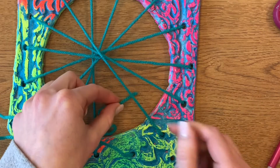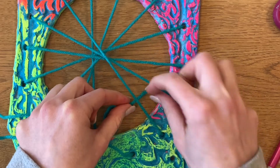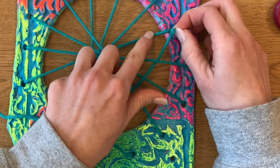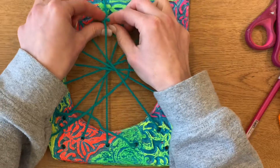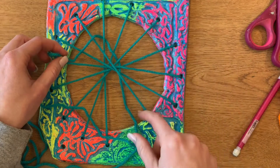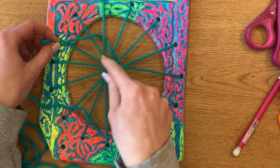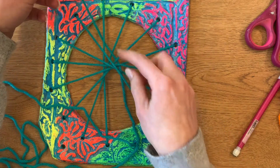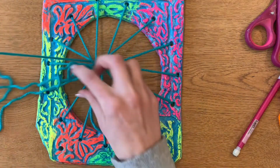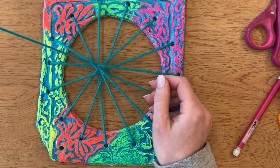When we weave, it's a very simple pattern of under, over, under, over, and it repeats and repeats. So I'm going to take my string — this is actually going to become my weft string, which is the string you use to weave with. Since it's already attached, we're going to use it. I'm going to start with my first string next to the one I ended on, going under this warp string, then over, then under and over. I like to weave around the outside of my weaving because I have more room and it's easier to see what should be next. When I get about halfway around, I like to start to pull on the string and make sure it doesn't get caught.